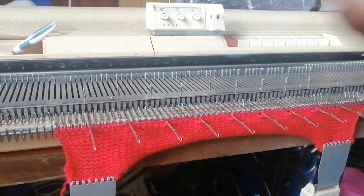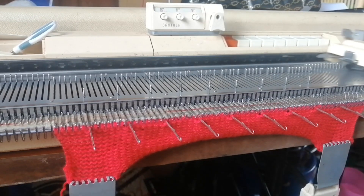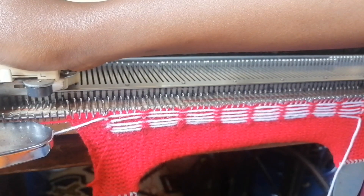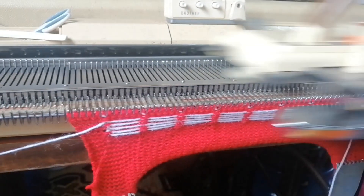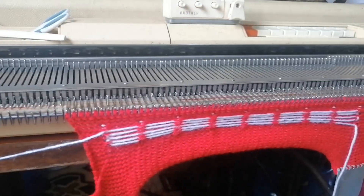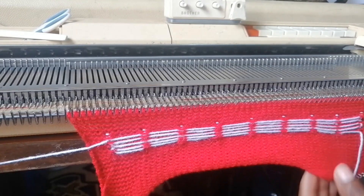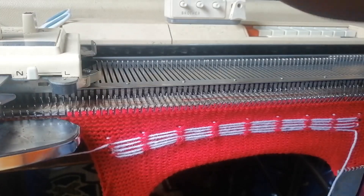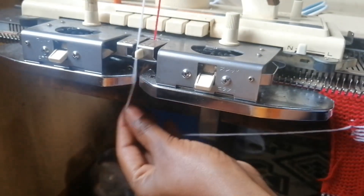I'm going to use white as my other color. What I'm going to do — we need five with red: one, two, three, four, five. I'll do six because my edge is on this side, so that's six. Then I'll bring back my white — I'll bring back the white and put it in.